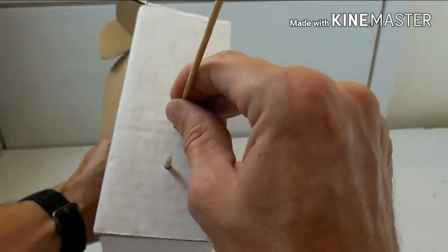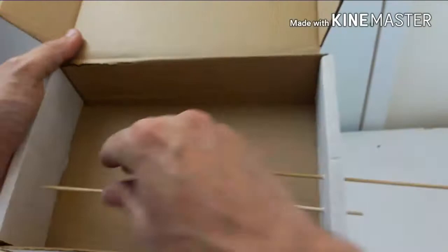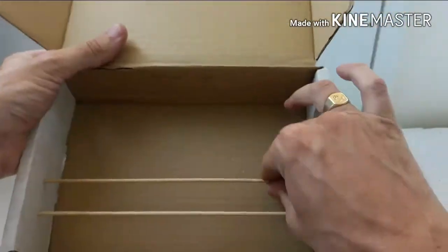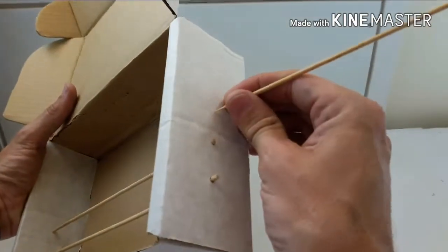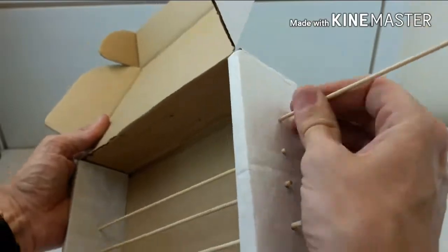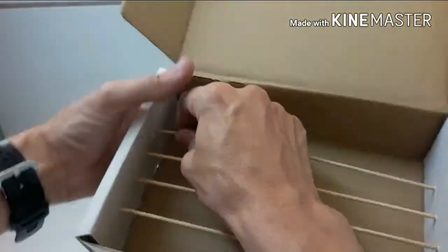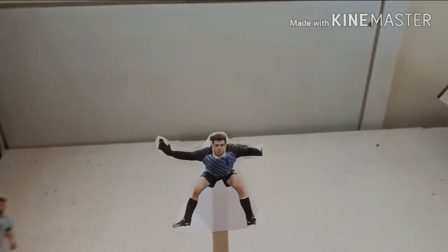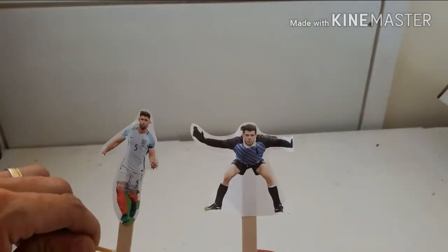Push the other one through. Mind my fingers because these have got sharp points on. Next thing we're going to do for our penalty shootout — we need to get hold of some lolly sticks like this.